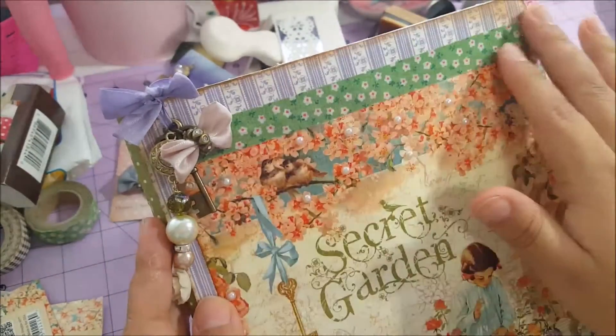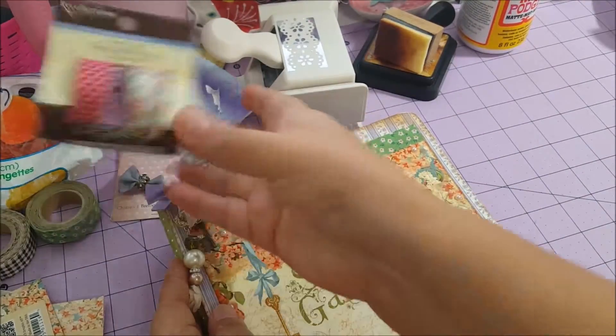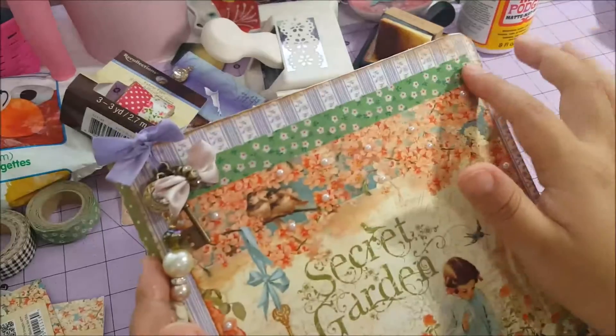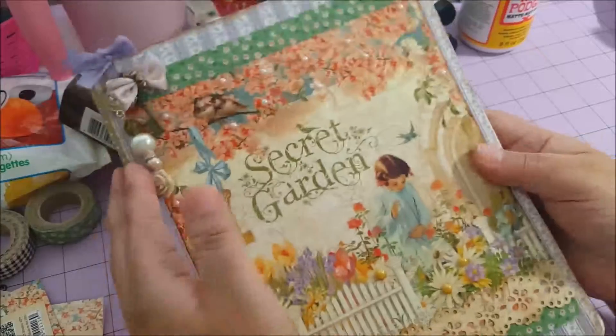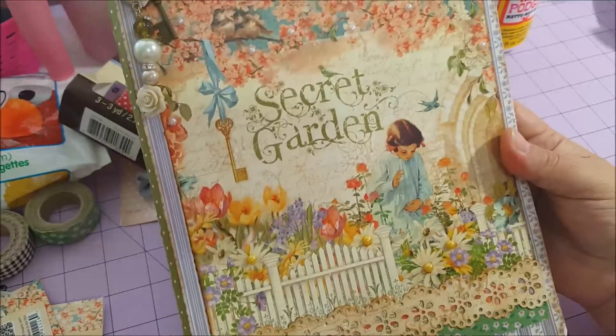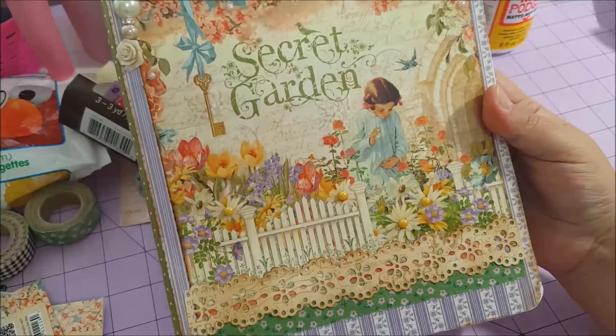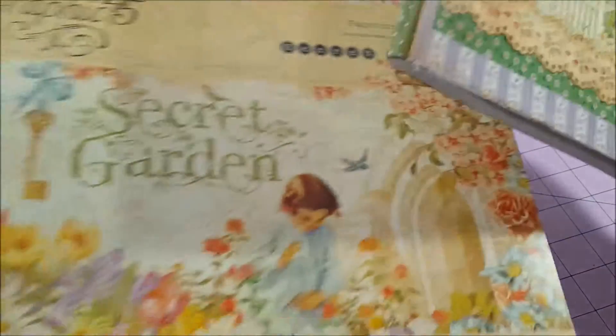I used washi tape here to tie the colors together. I didn't make a lot of decoration on the front because the designer paper already has so many things going on, so I think it's already very decorated.